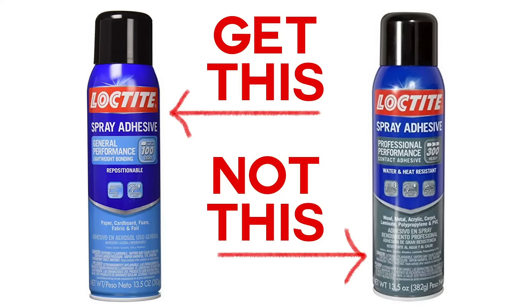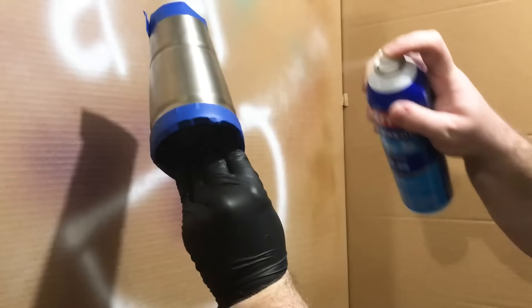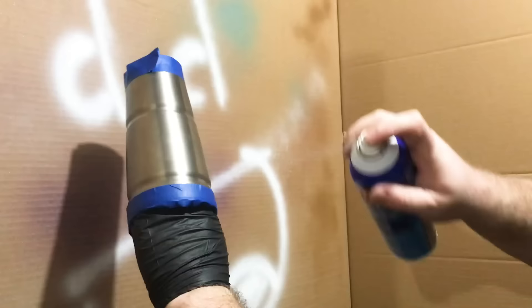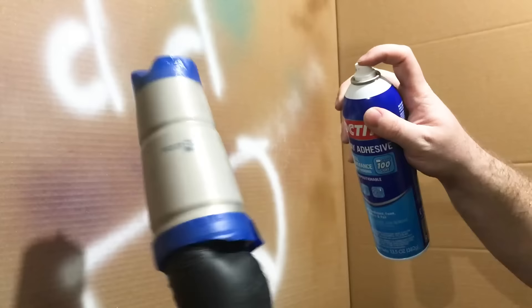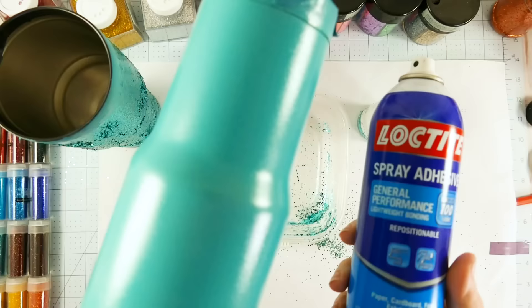Now let's try the spray adhesive. Be sure you get the 100 Loctite spray adhesive, not the 300. When you spray it, use short bursts, just as Greg is doing here. We're doing this in a box in the garage — make sure you're in a place with good ventilation. You do not want to do this in your house. Use short bursts, make sure you cover everything. This is what a painted tumbler looks like with the spray adhesive applied.